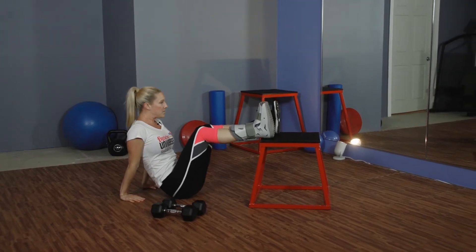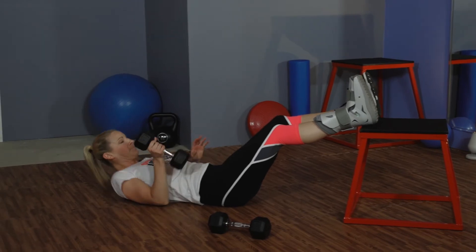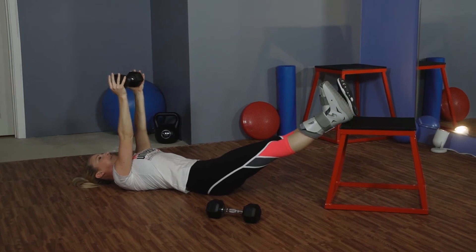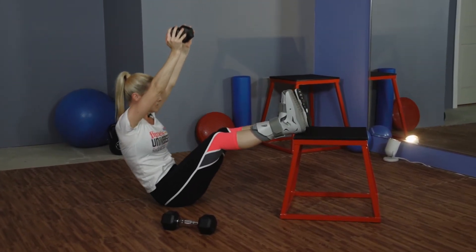The next exercise is going to be a core exercise. Here again, my feet are still elevated. Putting the weight above my head, this will be for my core — I'm going to pull it all the way up, and then control it all the way down.